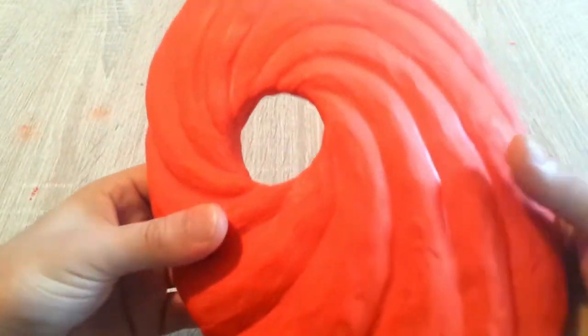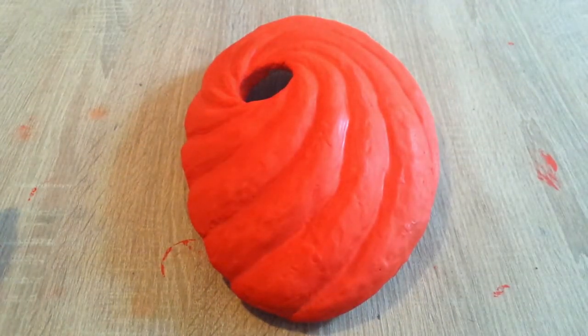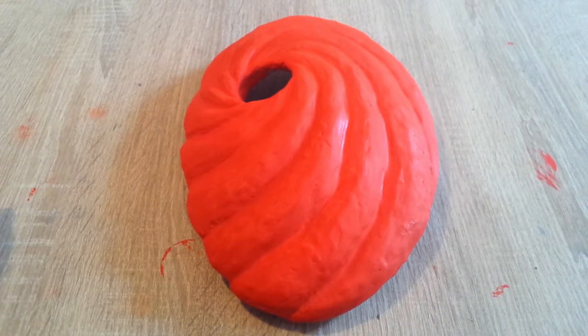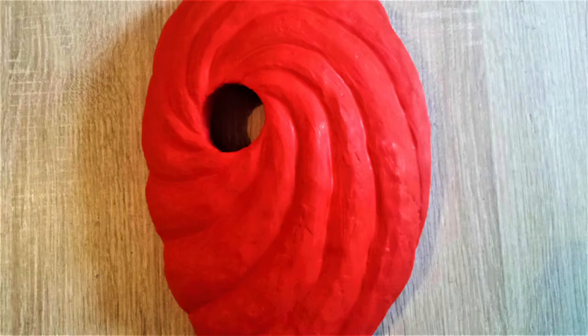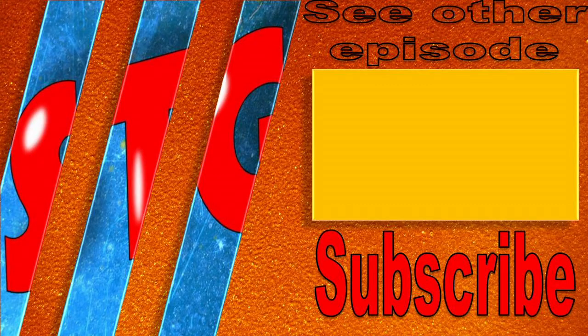So yeah, this is it. The only thing left is to attach a rope and you are good to go with quite a decent mask for Naruto cosplay. You can always go to my Facebook page and see pictures of this and other projects. Thank you very much for watching — I hope you enjoyed this project as much as I enjoyed making it. It was quite fun, and I think this is a decent budget and fast way to make a good cosplay prop. Have a nice day and see you next time. Goodbye.